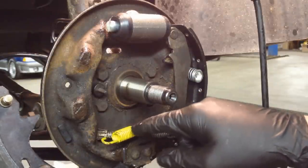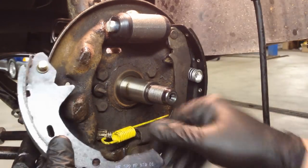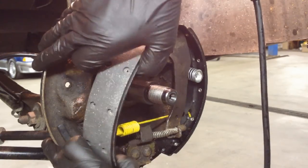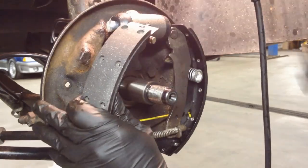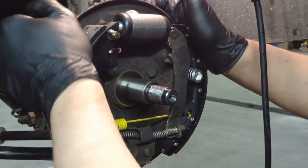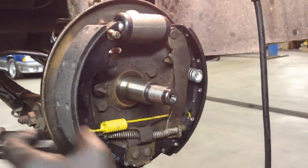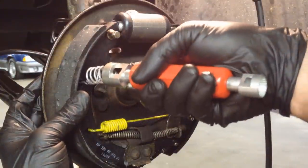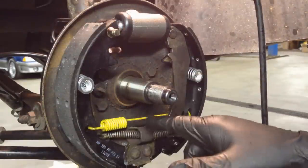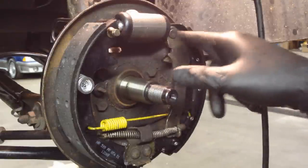This heavy-duty spring's other end goes into the slot here — the actual circle doesn't go into the end slot like on the other side, so hook it in there. Put it in the bottom first and let it hold itself, then push it back up top and bring it over to hook into the wheel cylinder up top, which will hold it by itself. I have the hub off here because I'm changing it out, and that's great for being able to see everything.